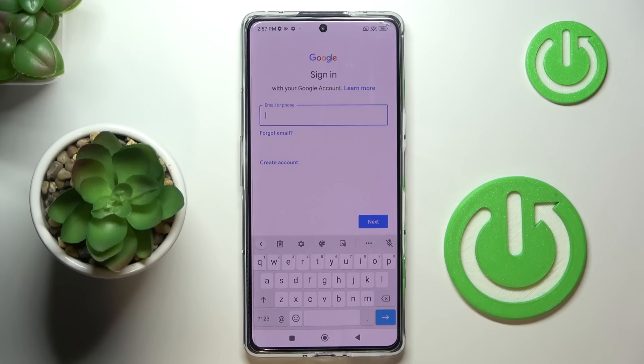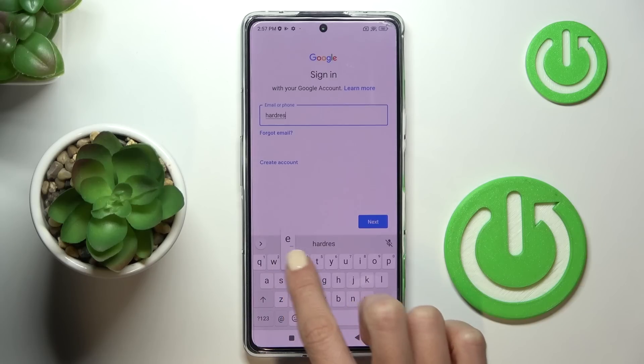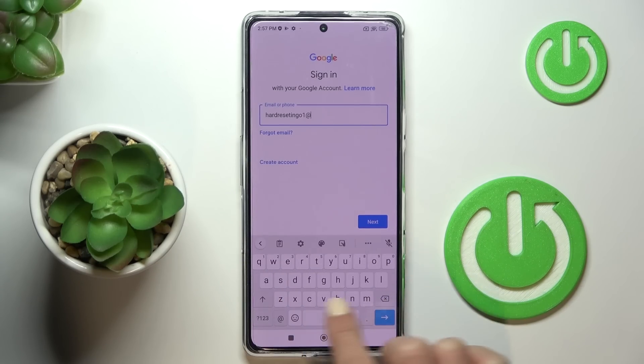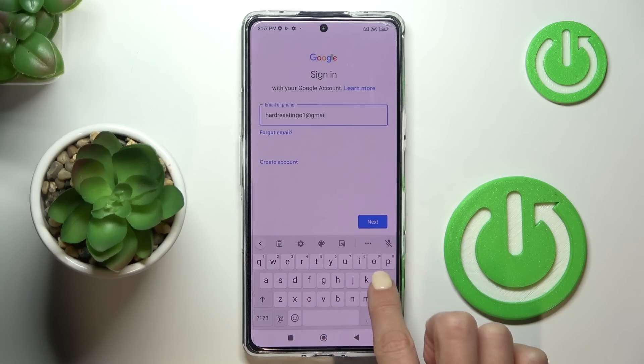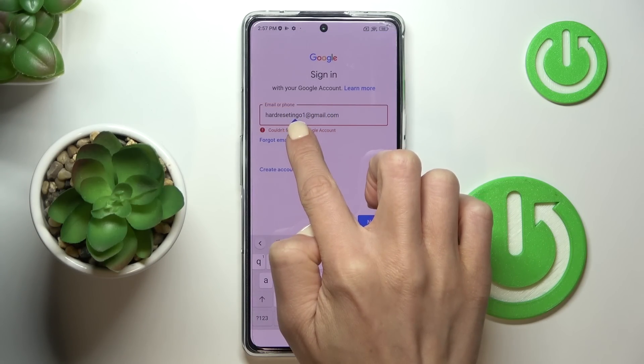Now provide your Gmail data — in my case, the email address, and then the password. It's 'info', not 'ingo'.